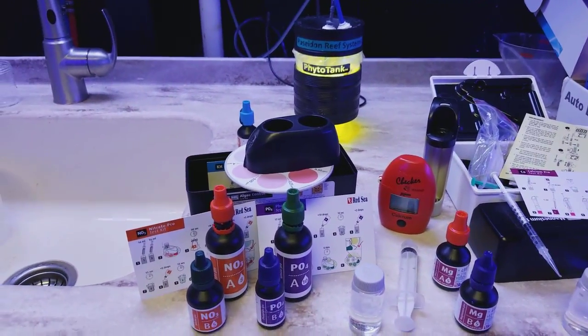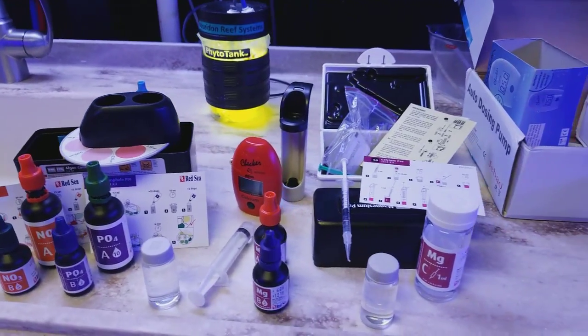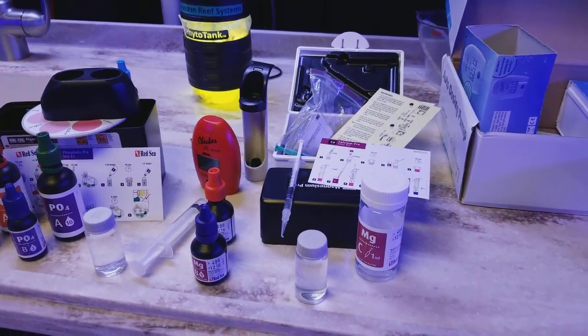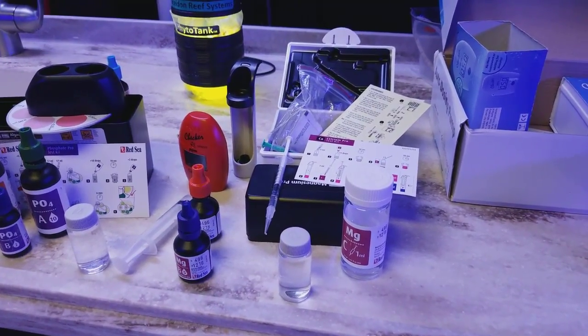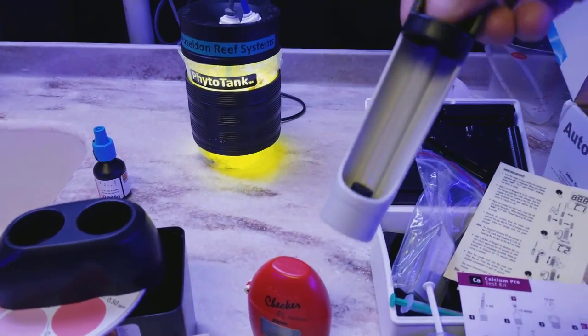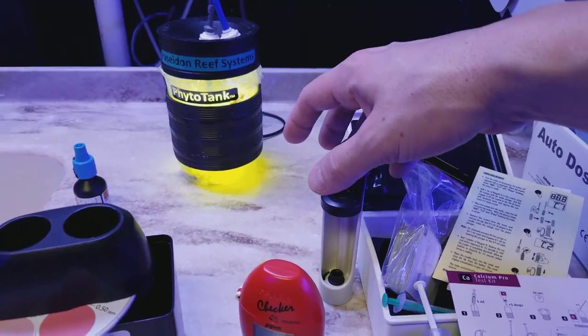As far as the phosphates and the nitrates, we have these other test kits. I had an ultra low phosphate HANA checker but I lent it to somebody so I don't have it at the moment. For magnesium, I still have to do the titration method — you still have to count. It's not so bad; once you do it a few times you really get the hang of it.